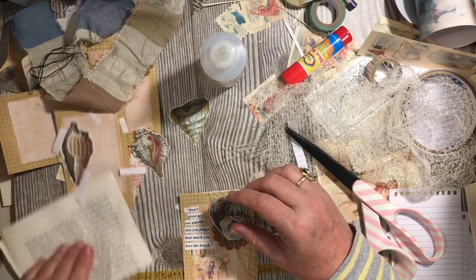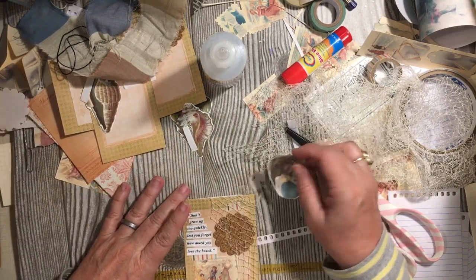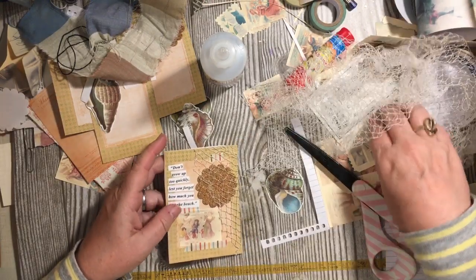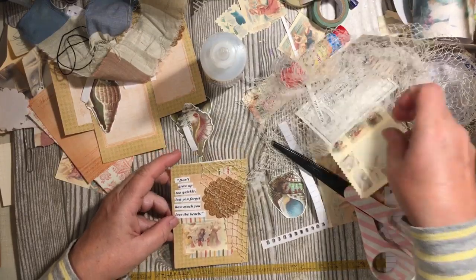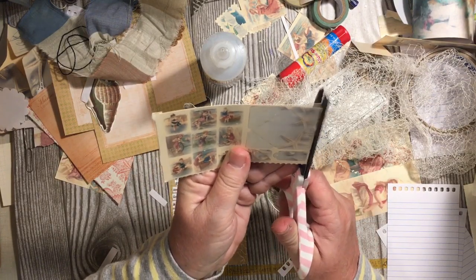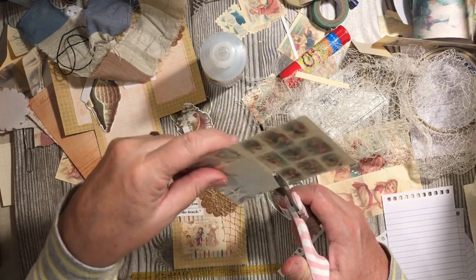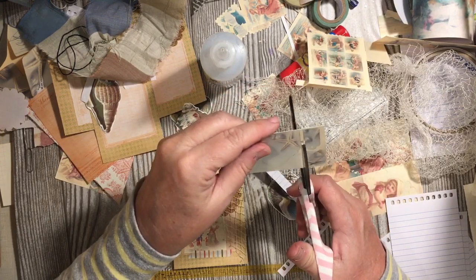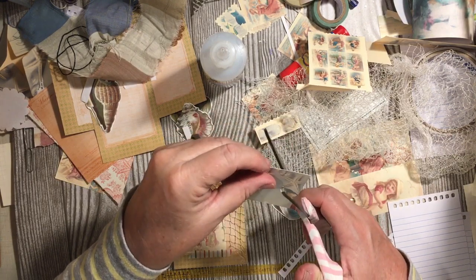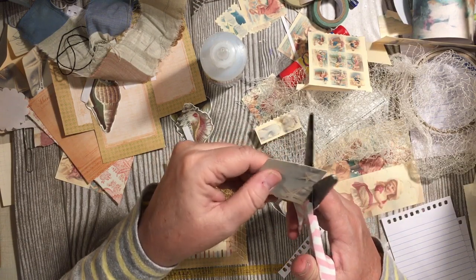I thought I would like that, but I don't. How about we put a little envelope there? So these are part of the mini embellishments from the kit — it might be from the mini journal part of the Beach Beauties kit.